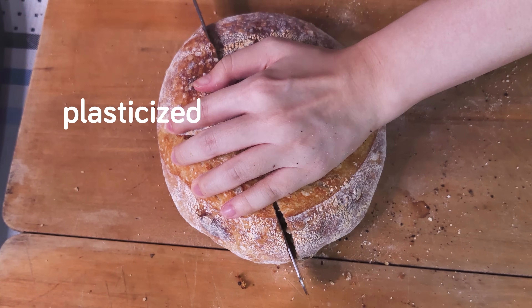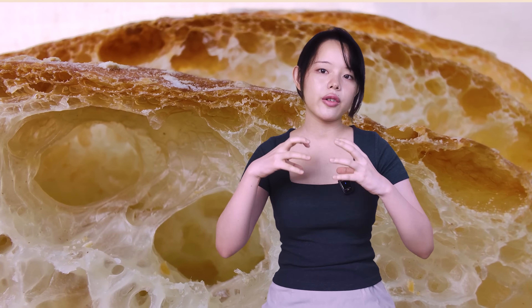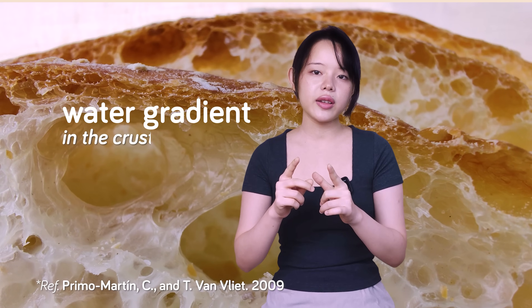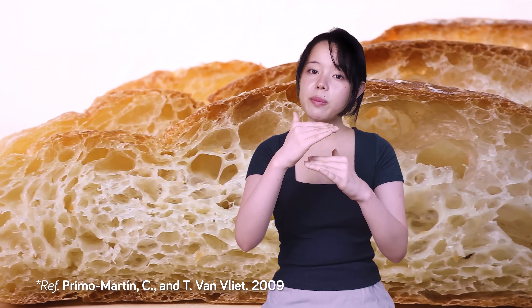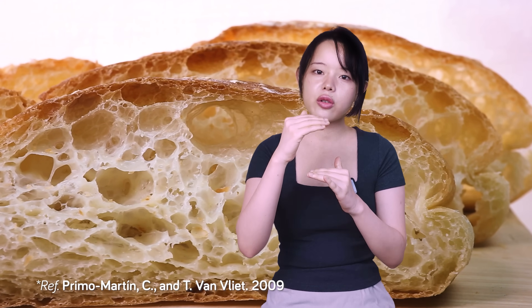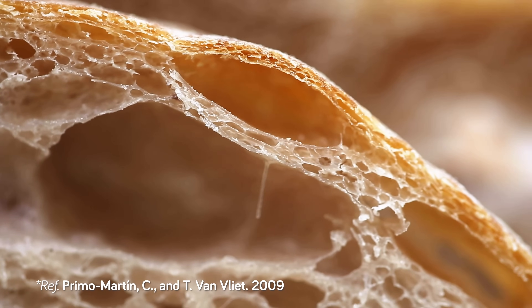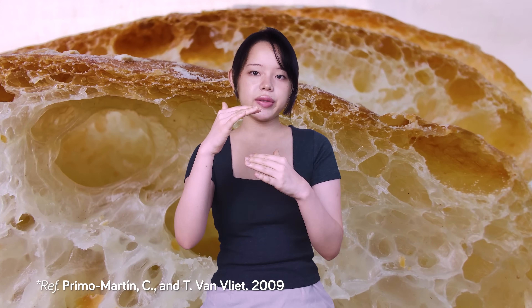Think of it like this: the structures in the crust that make it brittle and glassy get plasticized — a fancy way of saying they get soft and flexible, like going from glass to rubber. This is also why room humidity plays such a huge role. The higher the humidity, the faster your crust loses crispiness. And it's not just because the crust soaks up water faster — it's also about something called the water gradient. Ideally, the very outer layer of the crust should be much drier than the surface beneath it. This steep gradient is what makes it remain crisp, and high humidity evens out this difference, making the whole crust more uniformly damp.